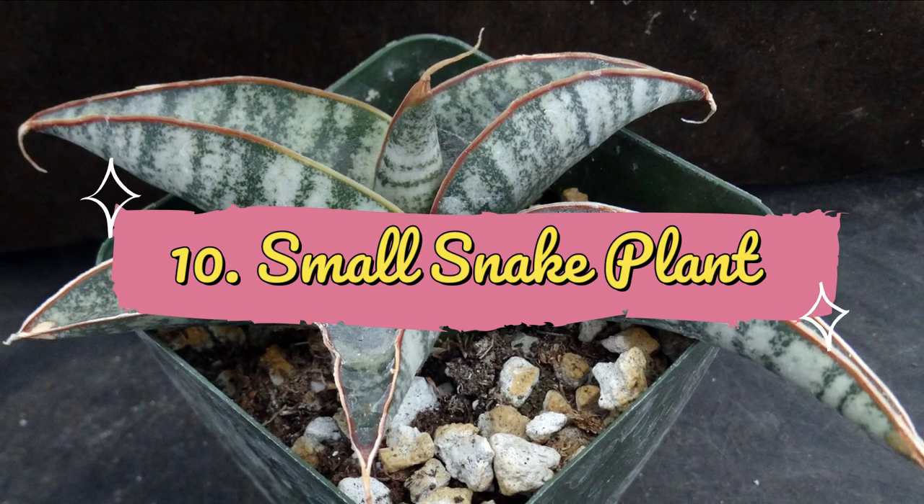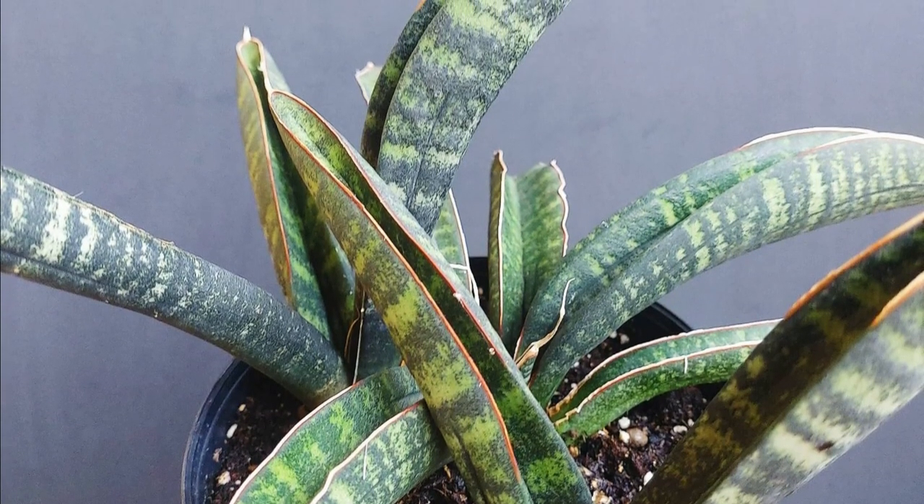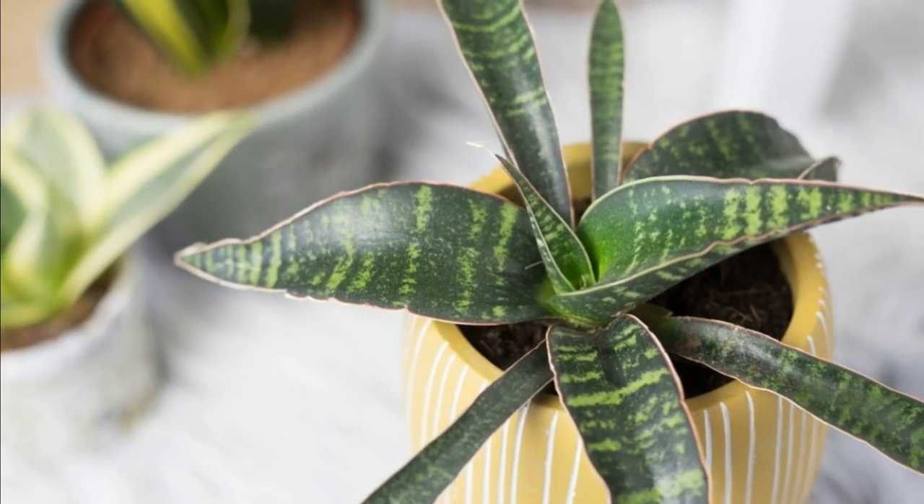Number 10: Small Snake Plant. This small plant only grows up to less than 12 to 15 inches in height and exhibits deep green foliage patterned in irregular light green markings.